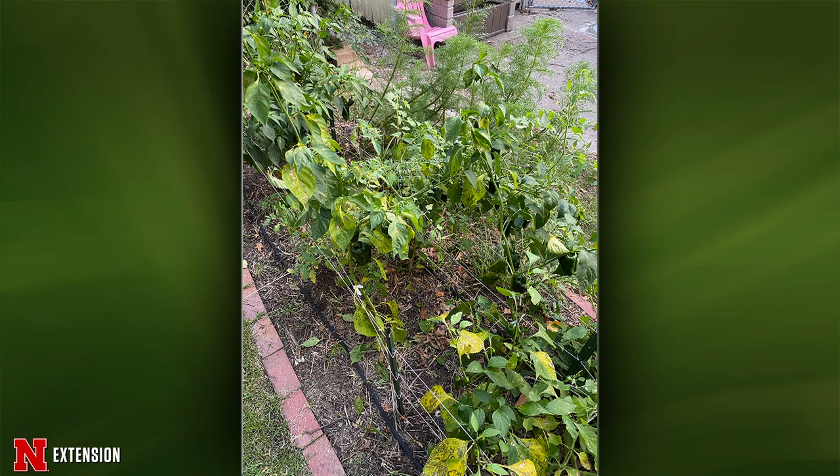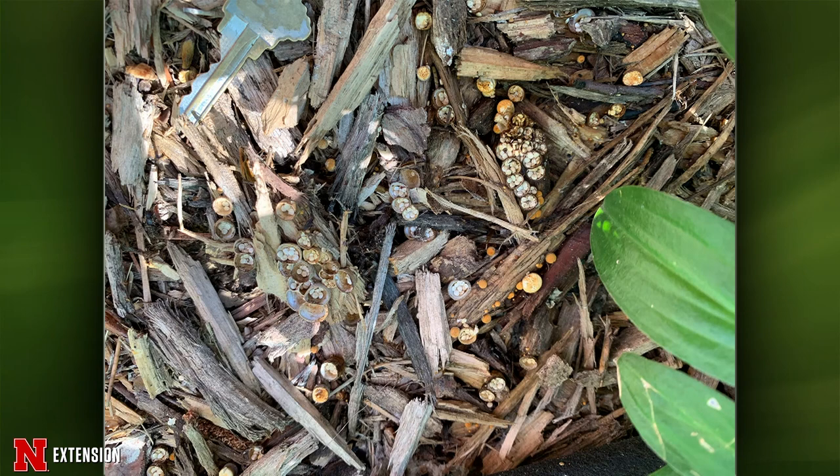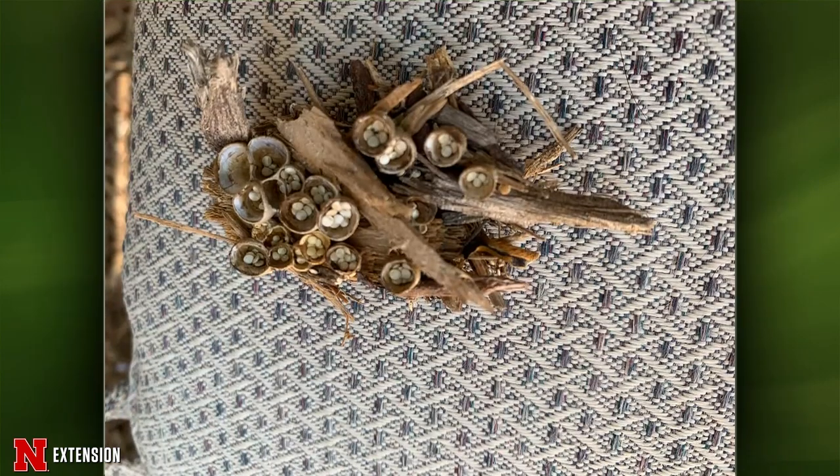From south of Gibbon, a viewer calls it 'little creepy stuff in the mulch' and sent really great pictures. Lauren explains this is bird nest fungus — a beautiful little thing that looks like a bird's nest. Those are the peridials of the fungus, which is how it spreads. Those little bodies inside are like seeds — if you want it in more places, you could sprinkle them around in your mulch and have them all over.